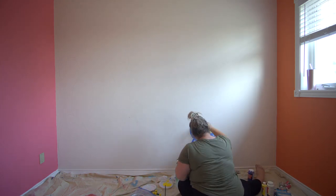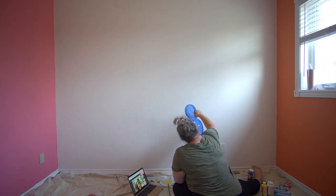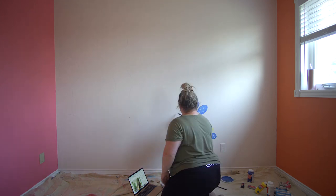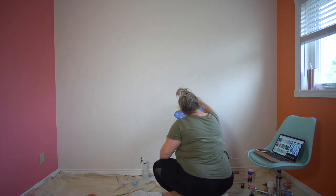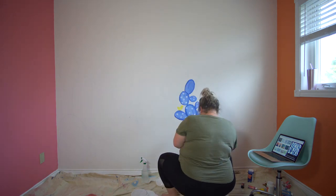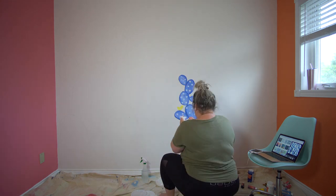Again, this was all done freehand. What I used were acrylic craft paints that I got at the craft store. I just got big paper plates and I started mixing all different colors of blues and whites, because I wanted to add a lot of shading to the cactus.